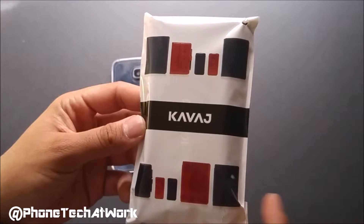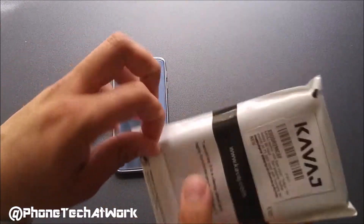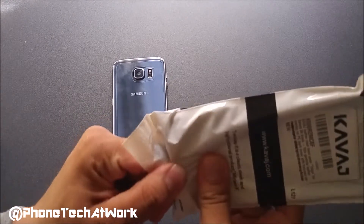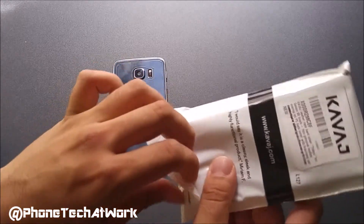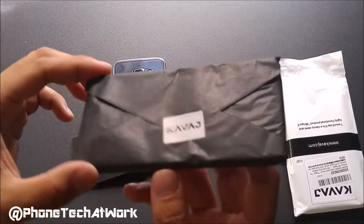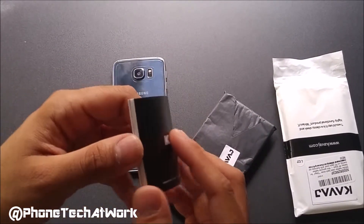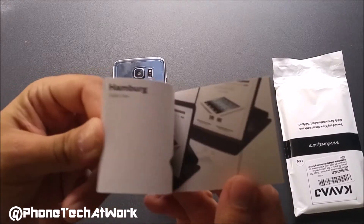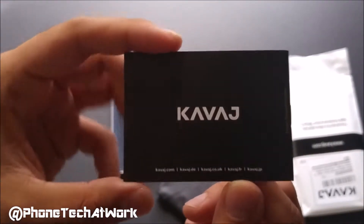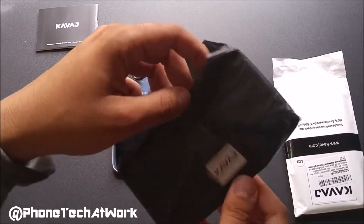If you saw my iPad Air 2 case, I was in love with the leather — have a look. So now it's time to unbox this one for the Samsung Galaxy S6. We just peel off the adhesive material from the bottom. We do have a type of envelope style with a sticker on top from Kavage, and we do have a catalog manual from Kavage showing all the different products that they offer. So please check them out at Kavage.com. Let's slowly peel this open and see what the case looks like.